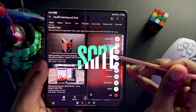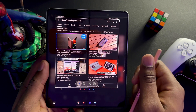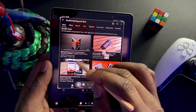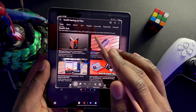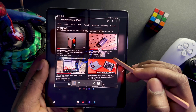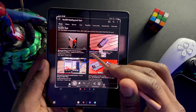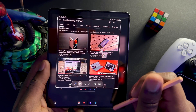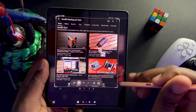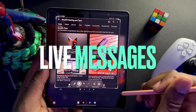Next option is Screen Write. You click on that and it takes a screenshot of your entire screen. Then you can write on it — it's similar to Smart Select but captures the whole screen. You can make memes, write on it, erase things, go forward and backward, share, and download. Pretty self-explanatory.